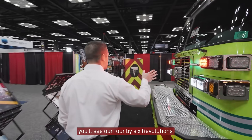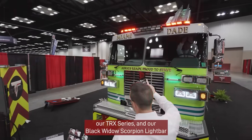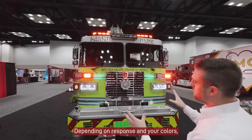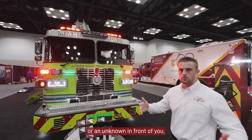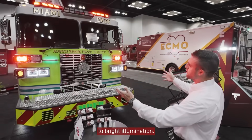Moving to the front of the vehicle, you'll see our 4x6 Revolutions, our TRX series, and our Black Widow Scorpion light bar dual function. Depending on response and your colors, you could have red, red and blue, red and white, whatever that may be. But as you're responding and there may be a dark road or an unknown in front of you, we can now turn the whole front of this vehicle to bright illumination.